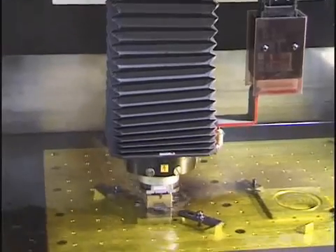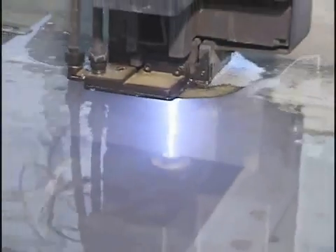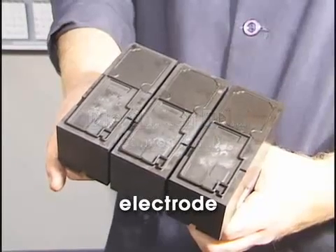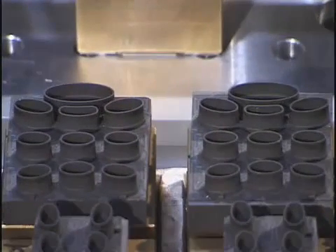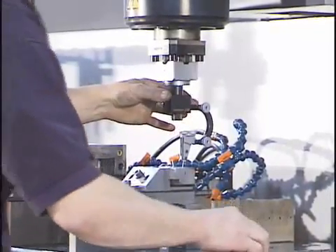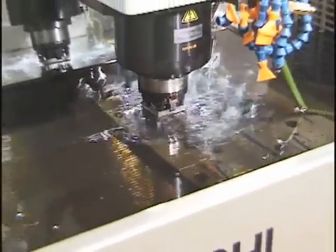Conventional die sinker EDM, CNC die sinker EDM, and CNC wire EDM. Conventional die sinker EDM machines use electrodes which contain the detail that is to be machined into the metal workpiece. Electrodes are made from conductive materials such as graphite or copper. The electrode is placed into the machine, and a positive or negative electrical charge is applied to the electrode with the opposite charge applied to the workpiece. One restriction of the conventional die sinker EDM machine is that the burning can only take place in the Z direction.